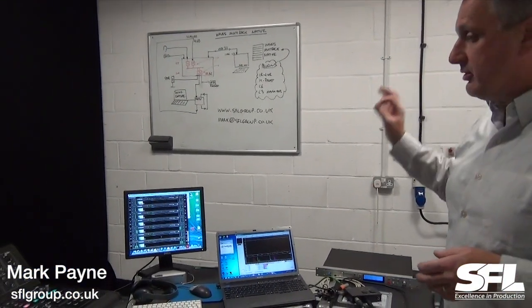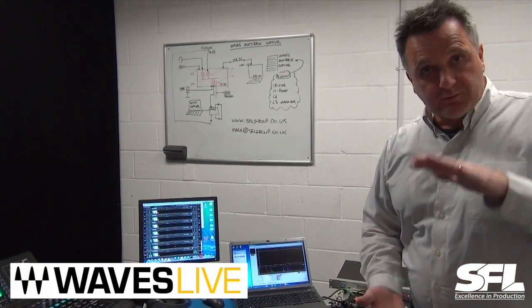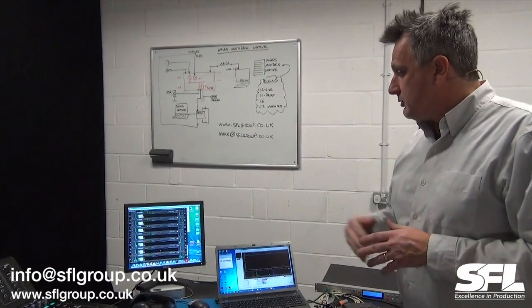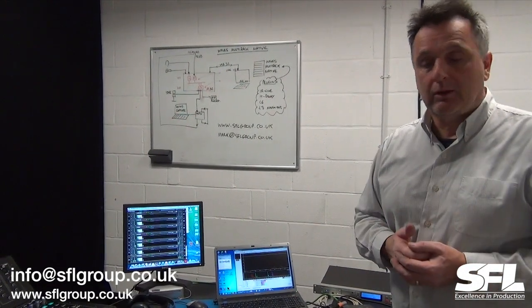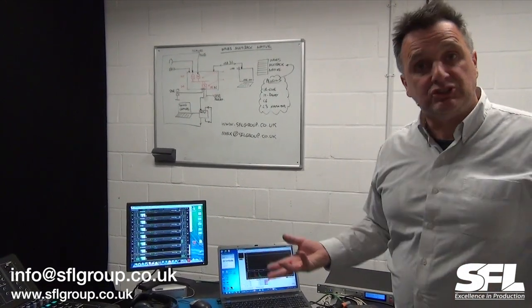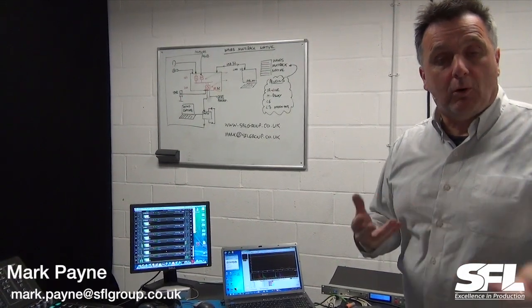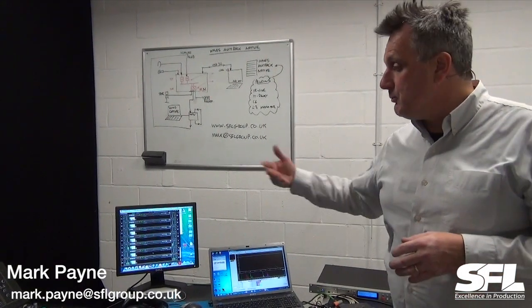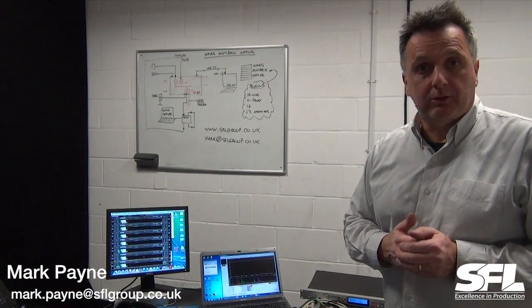This was explaining how to use Waves Multi-Rack Native in the lowest-cost, simplest way with a console to get fantastic quality reverbs, delays, and compressors without any additional external hardware. I've been Mark Payne from SFL Group. Tune in and I'll show you some other things — we're going to look at more complex Waves setups using the SoundGrid network. Thank you.